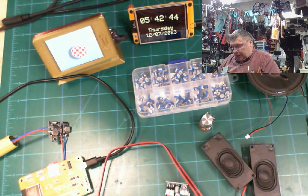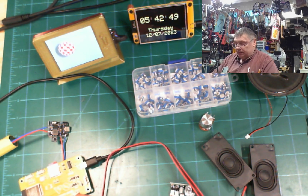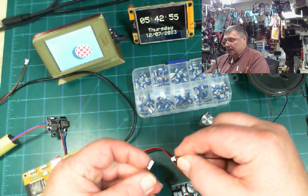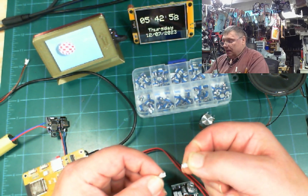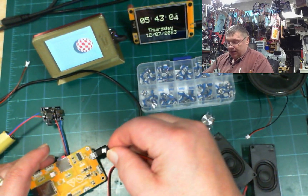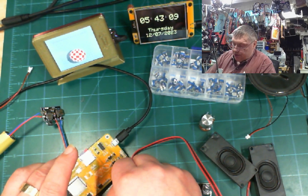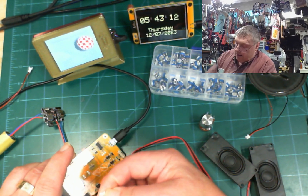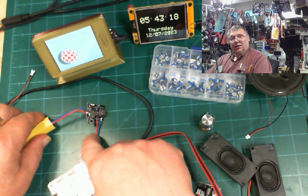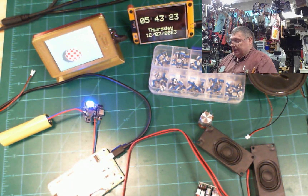Let me make sure I'm doing it right. We need this little cable here. There we go, and then I plug this end into the ESP32.